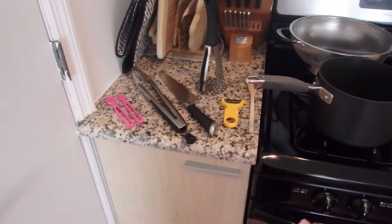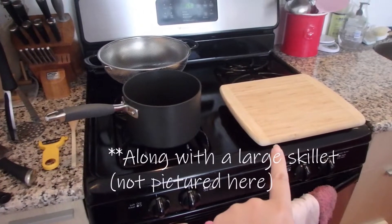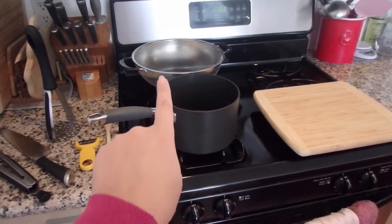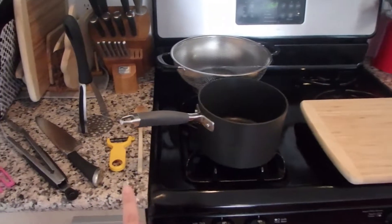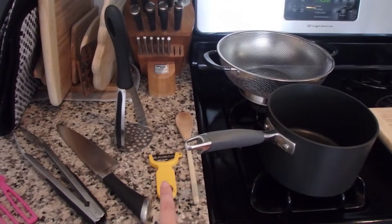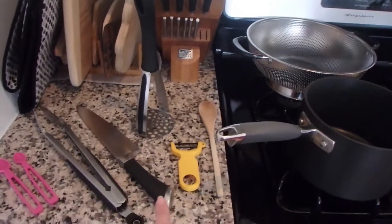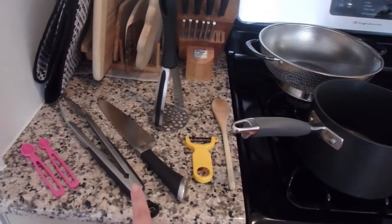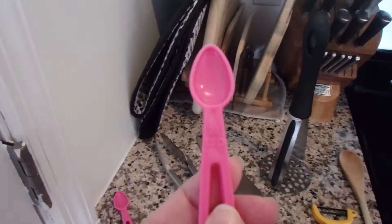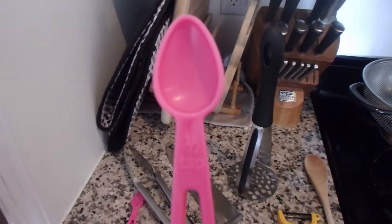The equipment you're going to need for this dish is what you see here. You're going to need a cutting board, a medium pot, a colander, a peeler so we can peel our sweet potatoes, and then obviously if we're making mash we need a potato masher, a chef's knife, some tongs, as well as some measuring spoons — a quarter teaspoon and a half teaspoon.